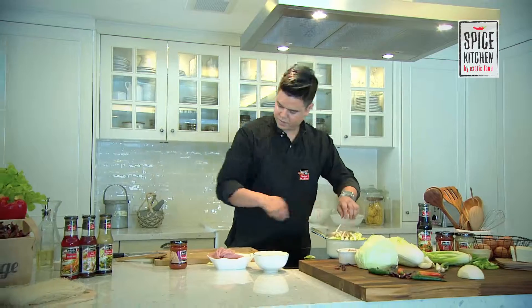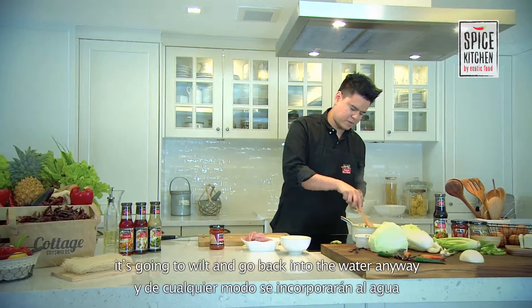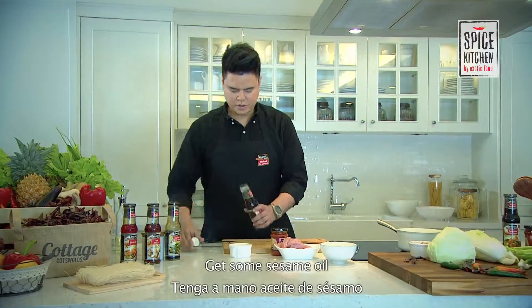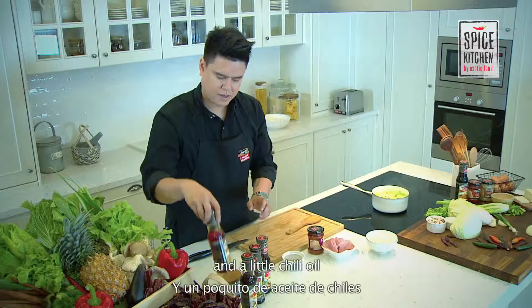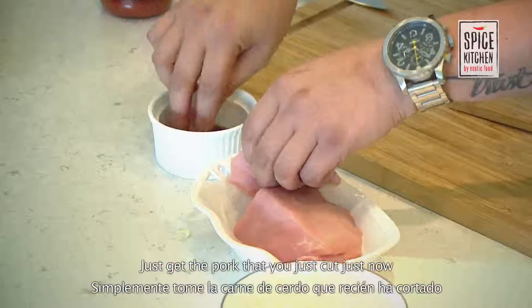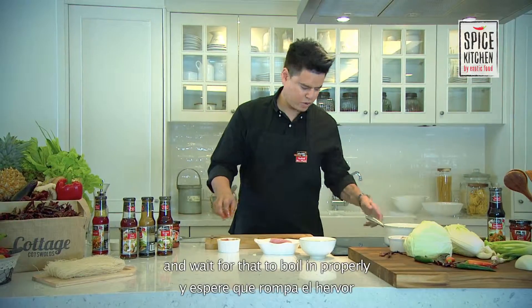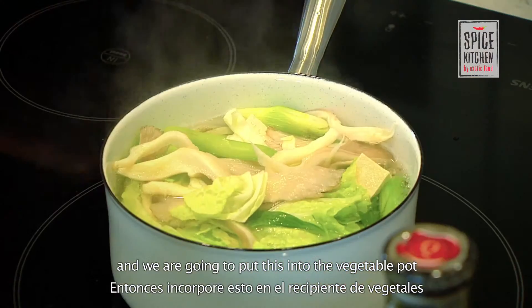Mushrooms go in. Don't worry if it overflows — it's going to wilt and go back into the water. It's really easy to make. Get some sesame oil, moisture sauce, and a little chili oil. Take the pork you've just cut and mix it in the oil. Wait for that to boil properly, then we're going to put this into the vegetable pot.